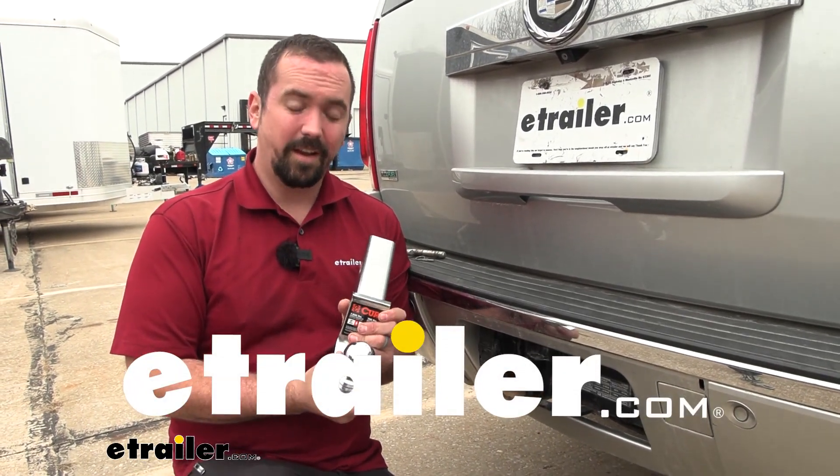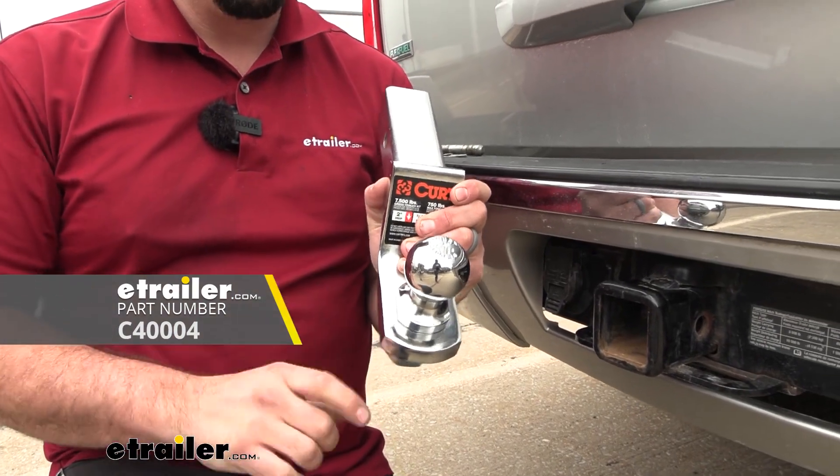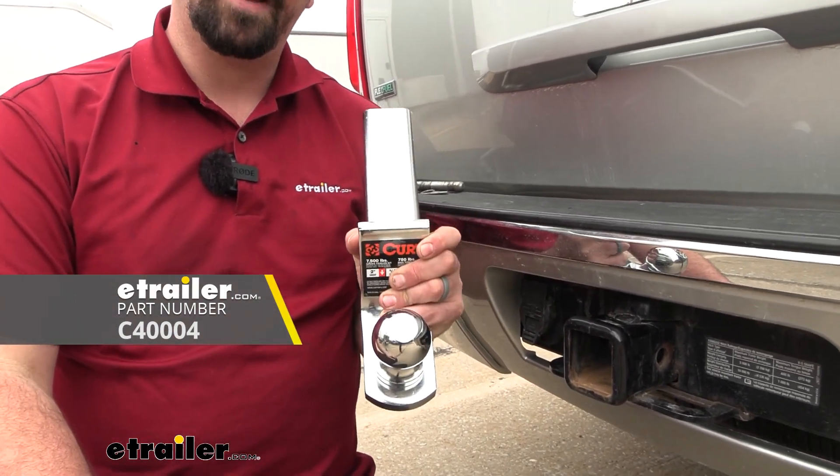Hello neighbors, it's Brad here at eTrailer. Today we're taking a look at the Kurt 2-inch ball for a ball mount. This is going to be for a 1-inch shank and have a weight capacity of 6,000 pounds.